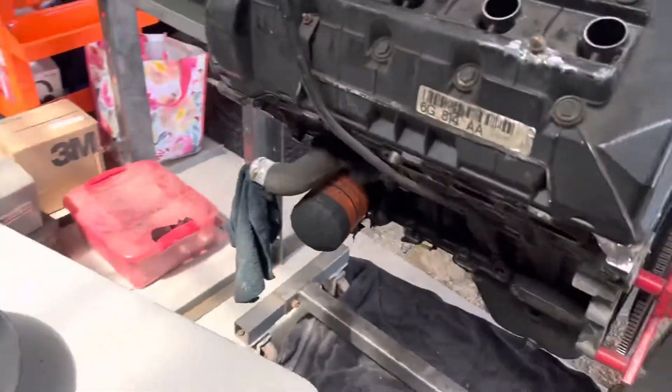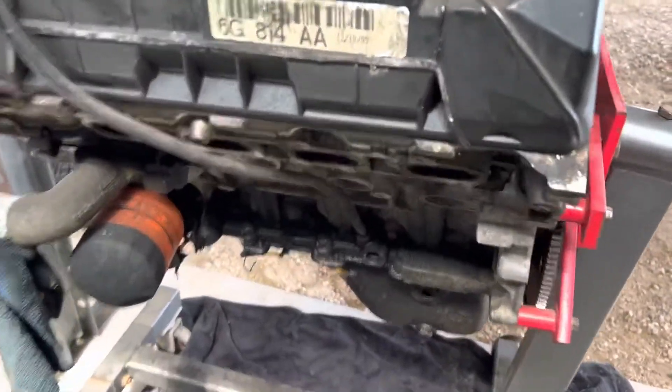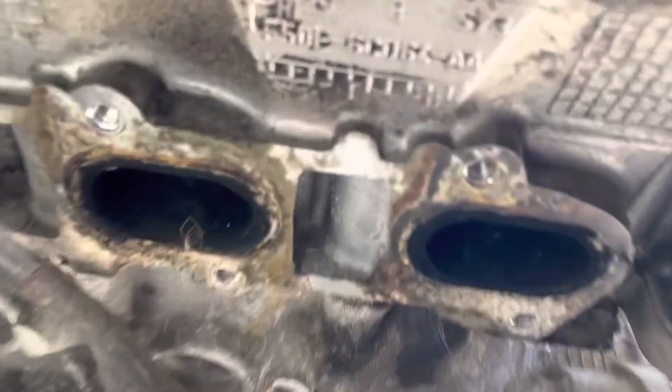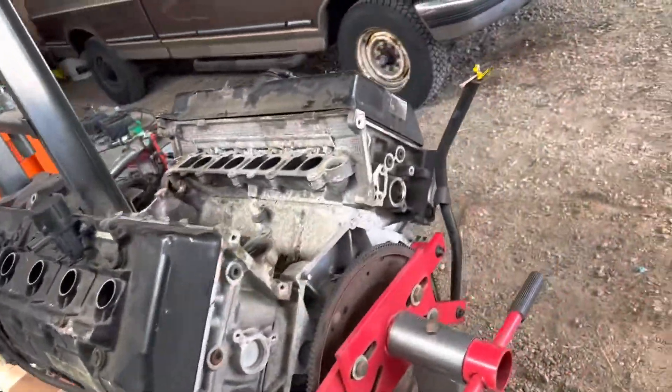Just want to kind of show it to people. The block looks like it's in good shape. That's the build date for the valve cover at least, and all this nice-looking stuff — the heads and everything. Not bad for $250, I'm happy with that.